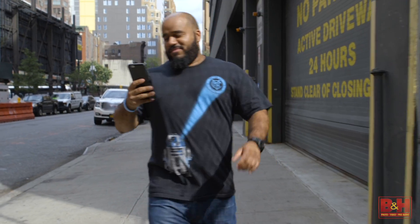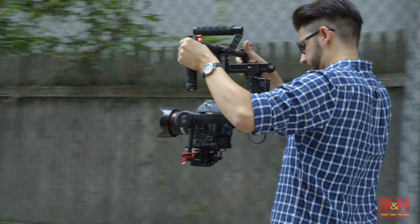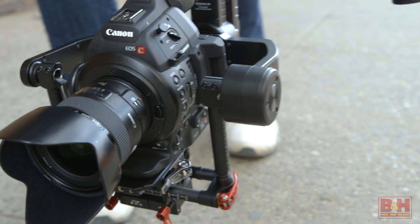What kind of gear do you think went into this shot? I'll give you a hint — it fit in just one box. That tracking shot you just saw was the product of the DJI Ronin M, and it was shot on the Canon C100 Mark II.